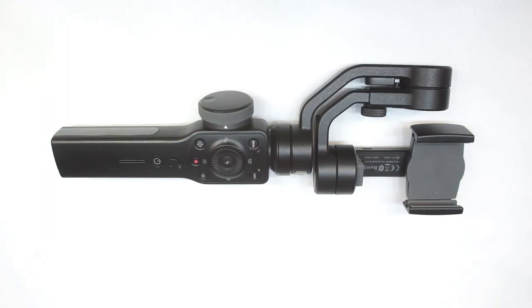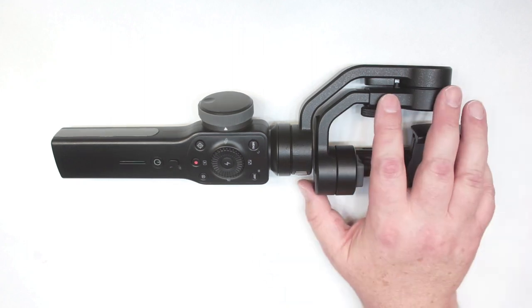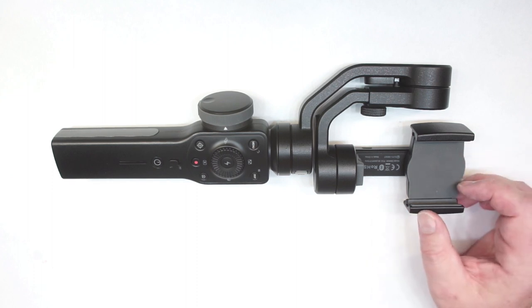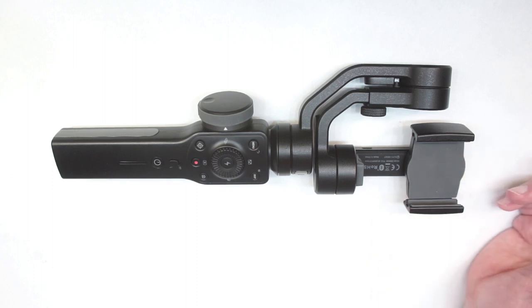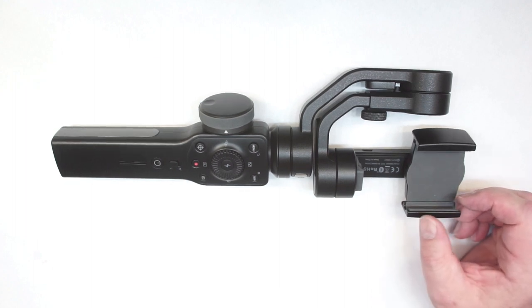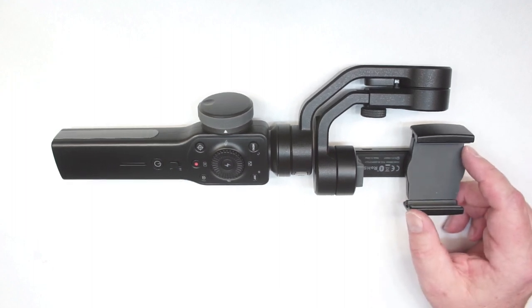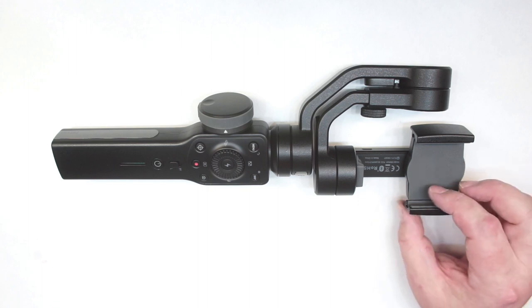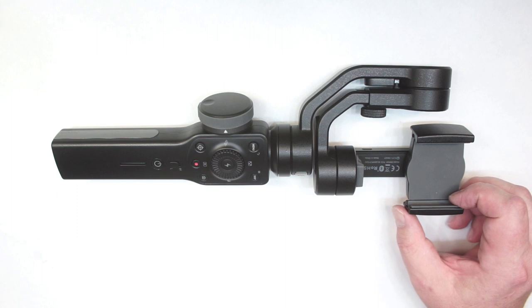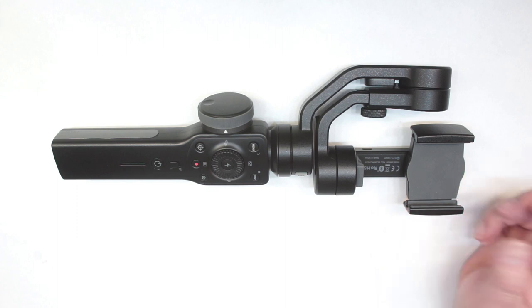Hi, this is Travis for Silver Surfer One, and today what I'm going to be doing is taking my Zhiyun Smooth 4 and converting it for small cameras and potentially larger cameras — small cameras being point-and-shoot cameras and action cameras and whatnot.